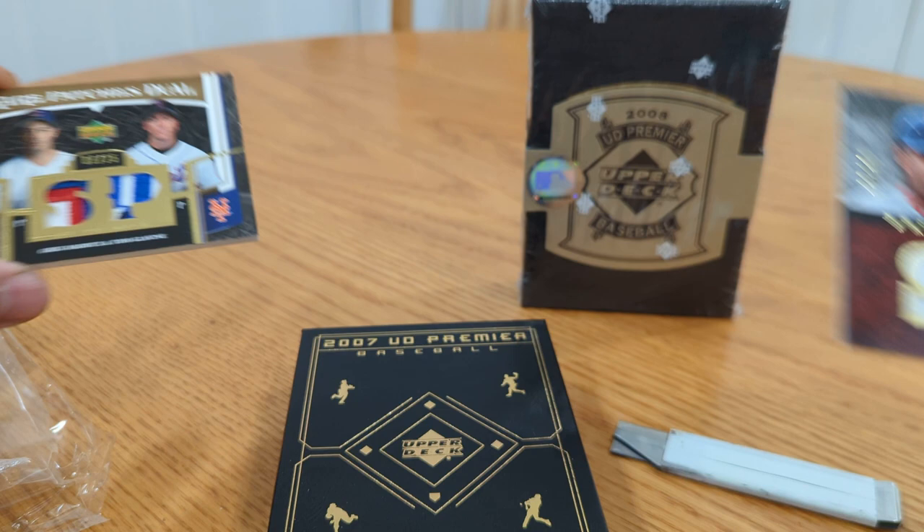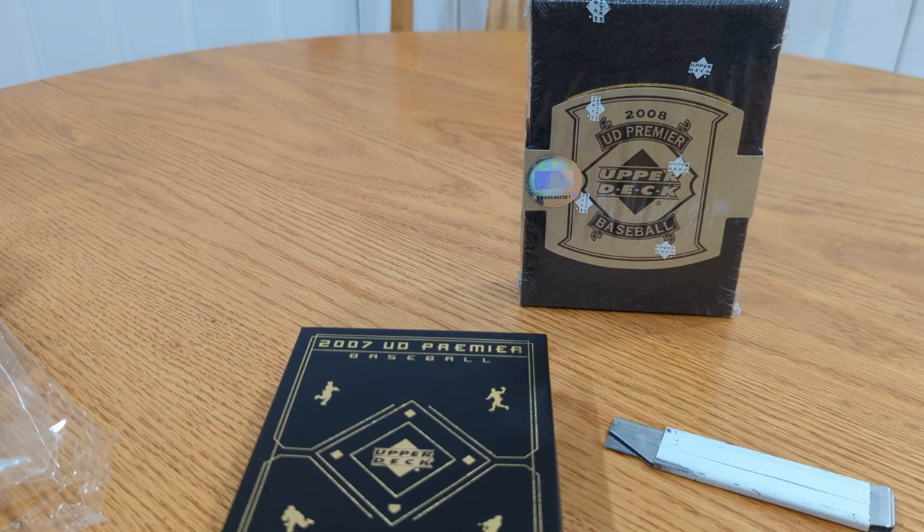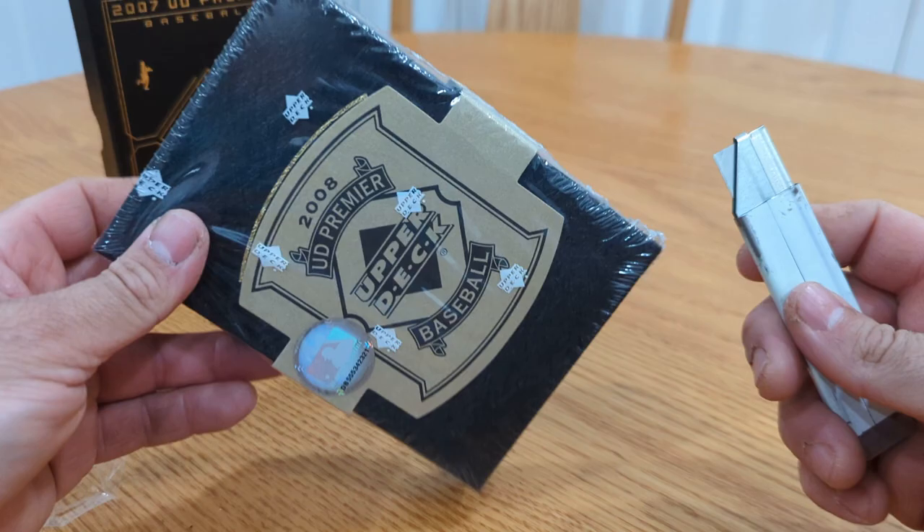That box was really good. Nolan Ryan autograph — I mean, come on. Delmon Young — that would have been a good rookie back in the day. So yeah, there was only one dud card in that whole box. 07 UD Premier for the win — can 08 match it? I'm doubting it.